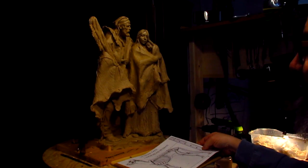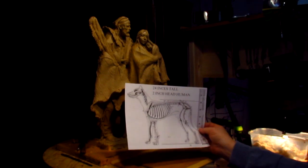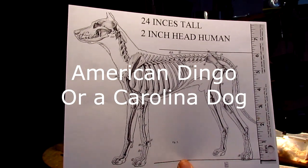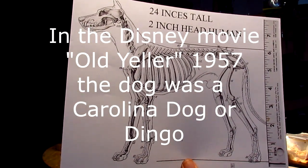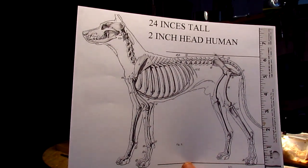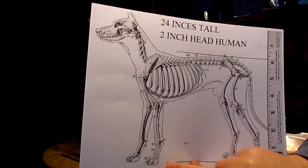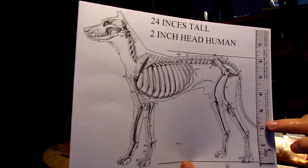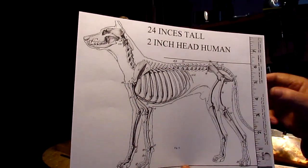I'm going to add a canine to this set of figures. The type of dog that would have been back in the old west would have been a dingo-style dog. Dingoes are relative to Australia but they also ended up over here as one of the original canines on the frontier. The average height is 18 to 24 inches tall, and you measure a dog from the bottom of his foot to the top of his shoulder. With a two-inch scale, that would make six inches equal 24 inches, and that's what I've scaled this dog skeleton to.